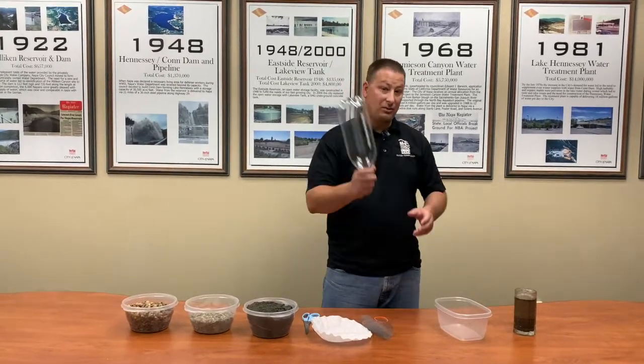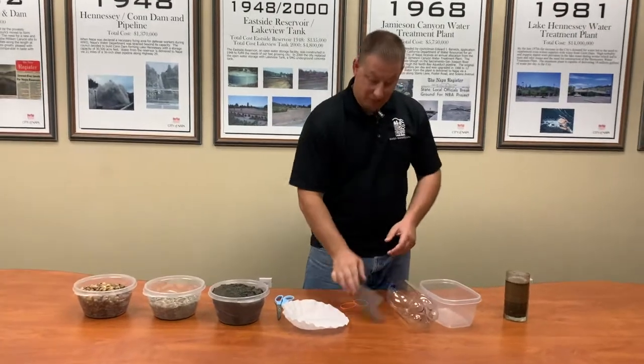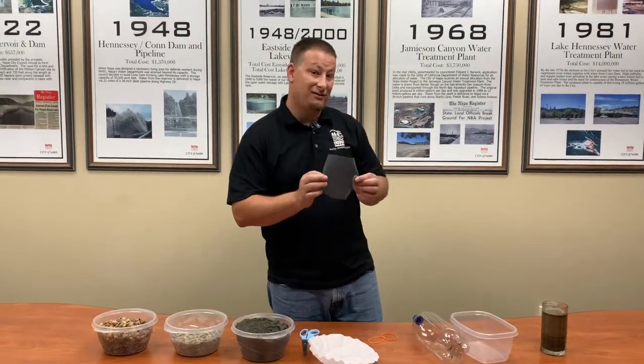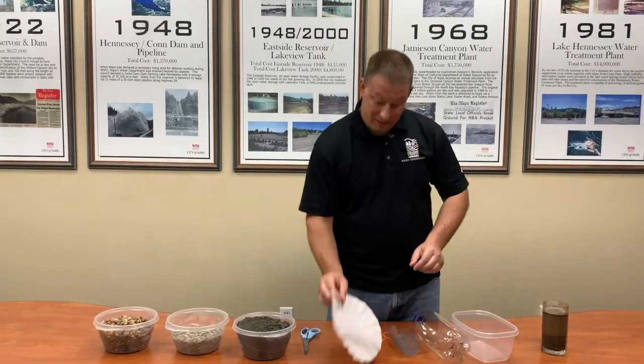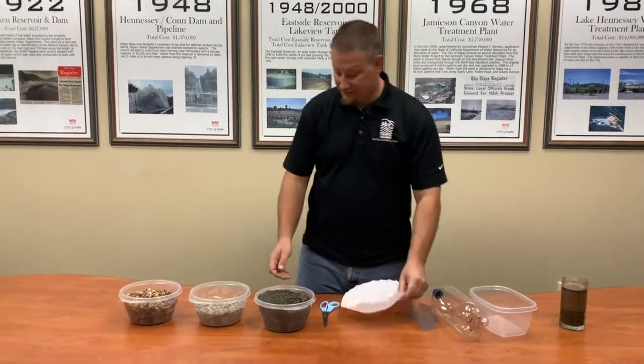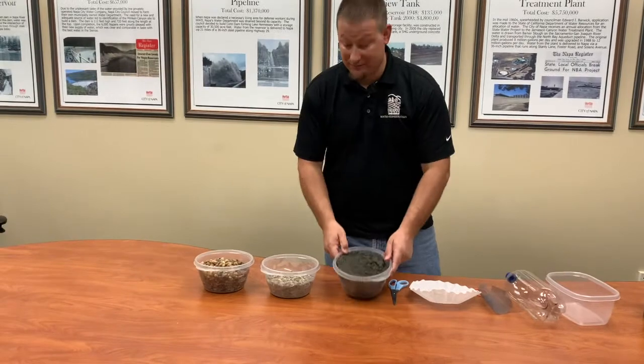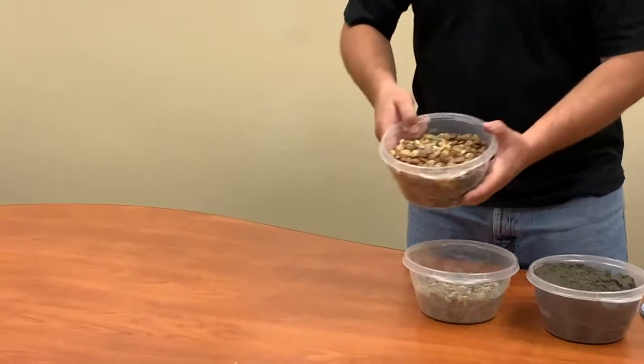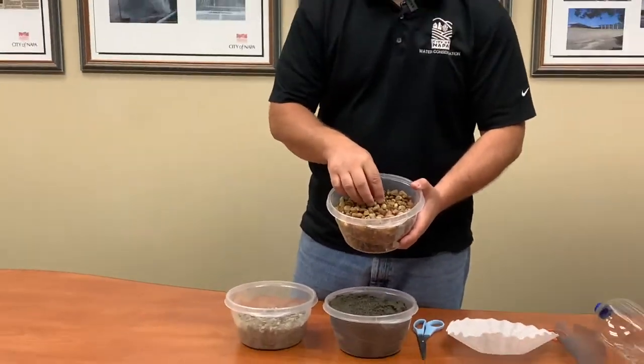Today you'll need a 2-liter bottle, a little bit of screen — please do not take this out of one of the screens you find on your windows — a coffee filter, a little bit of sand, a little bit of different size rocks, and another set of a little bit bigger size rocks.